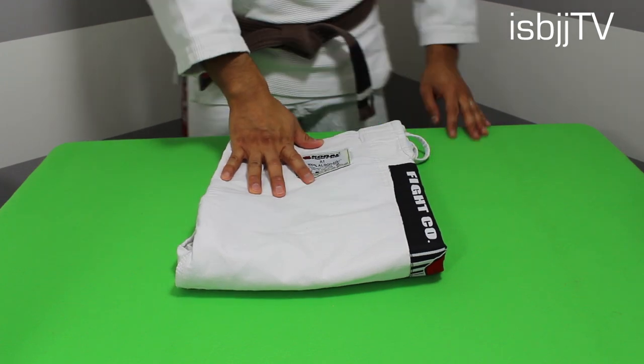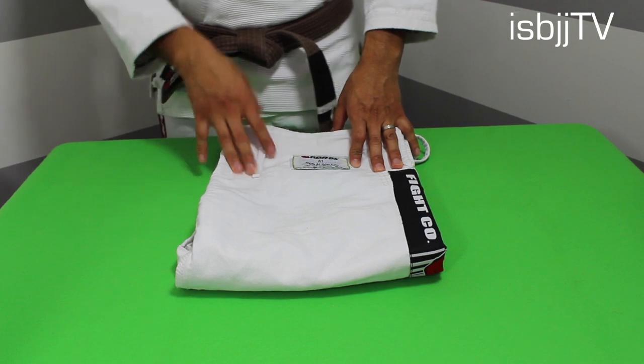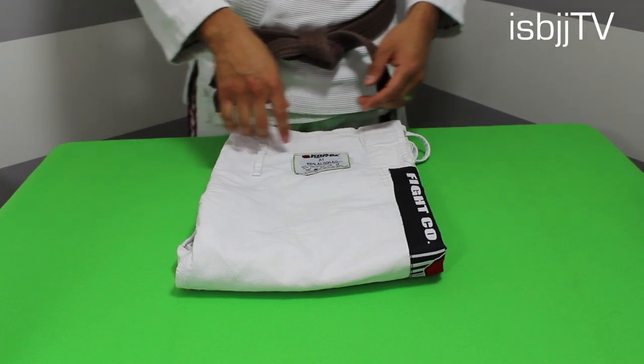Now we're going to talk about the pants portion of this gi. These pants are made of 100% cotton canvas material. They are definitely not rough on the skin. I don't have big legs and they're definitely not baggy.